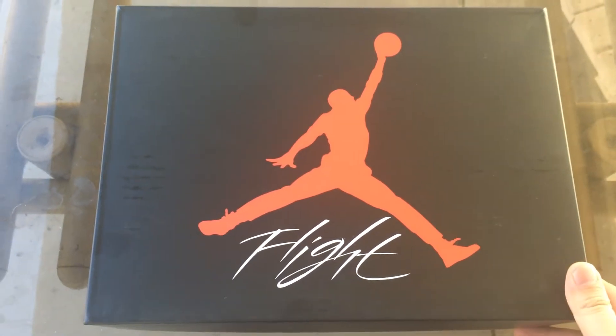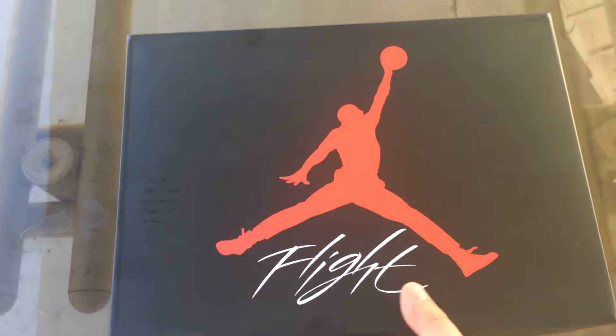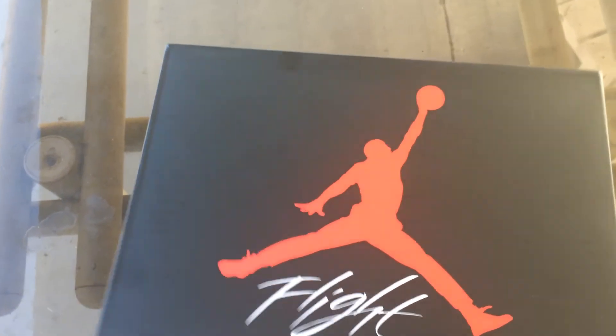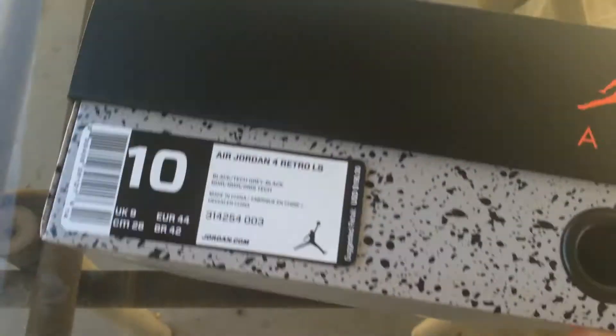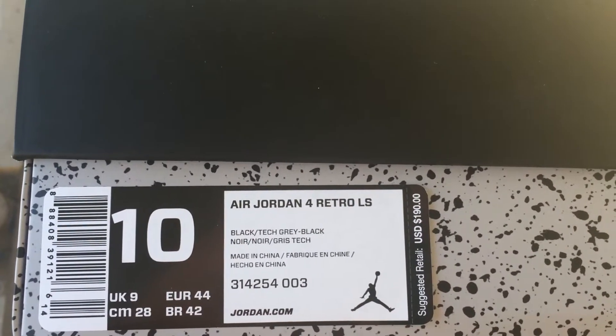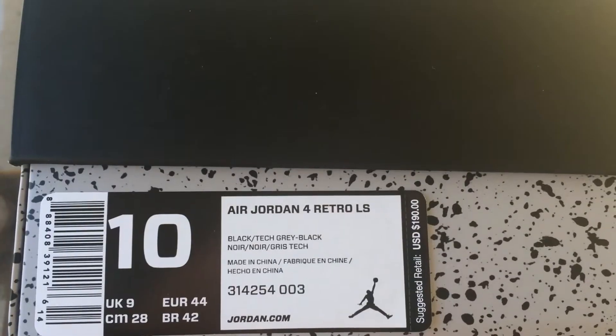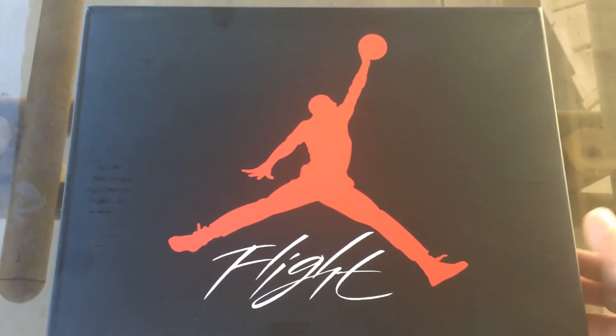What's good YouTube, this is John 12D with another video. Jump on in there — these are the Jordan 4 box, as you can see, speckled on the bottom part of the box. Let's get into this Air Jordan 4 Retro LS — LS stands for lifestyle. The colorway is black/tech gray/black. A lot of people want this shoe.